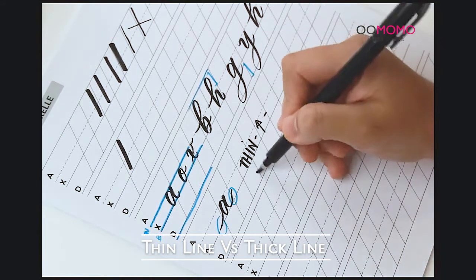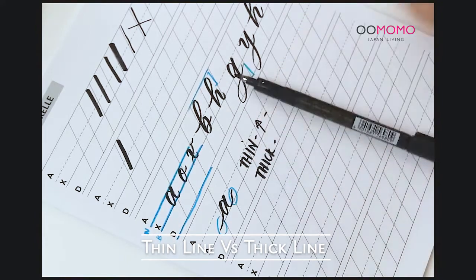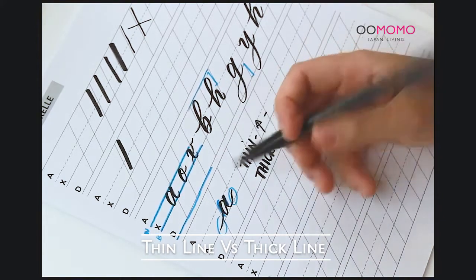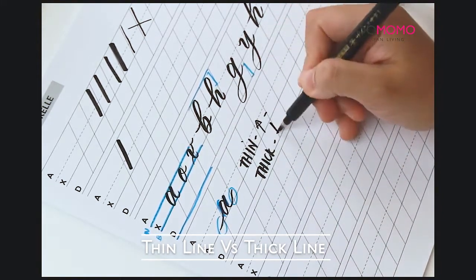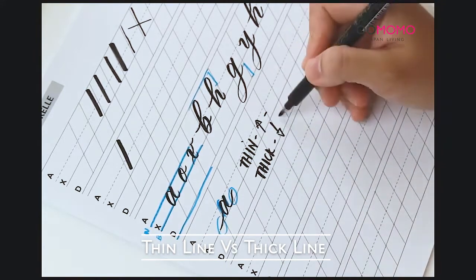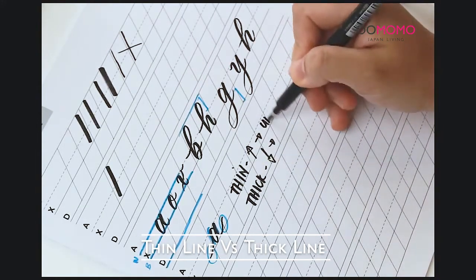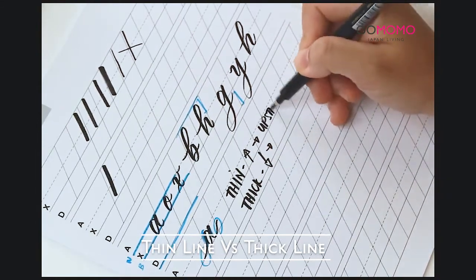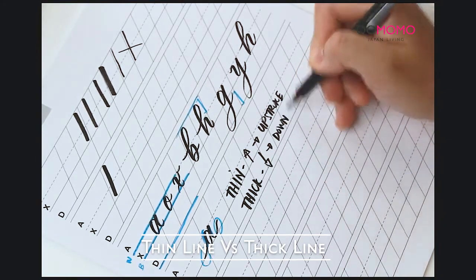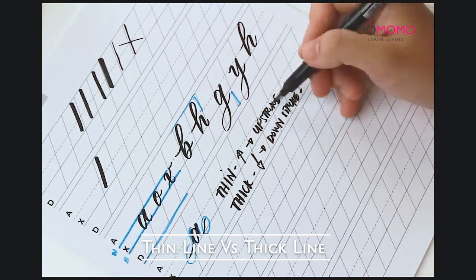The thick lines are those going down, like this shaded area over here — those are your thick lines, moving towards you. And now, how do you produce that? The thin line is what you call an upstroke, and the thick line is what you call a downstroke. So those are the two terms we use: upstroke and downstroke.